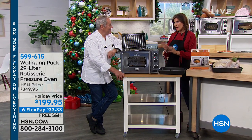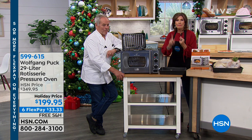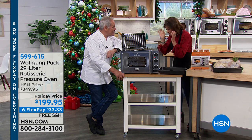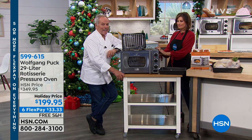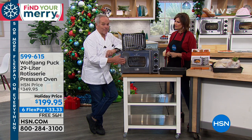We have the perfect way for you to cook everything quicker, easier, and better. That's the main thing — faster and better. That's what I love about it. And you know, this is really my pride. It's my oven.